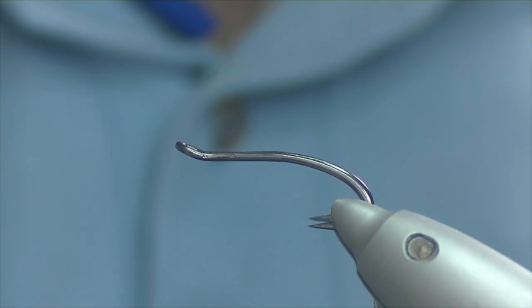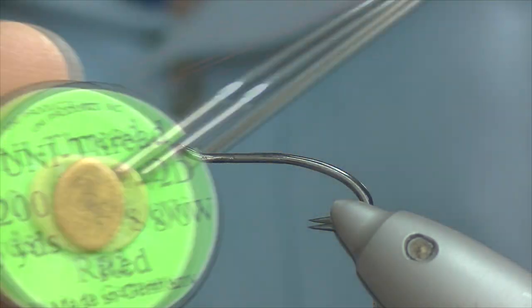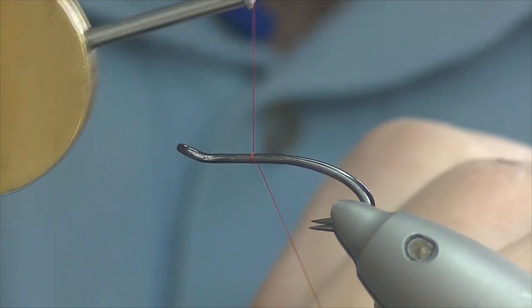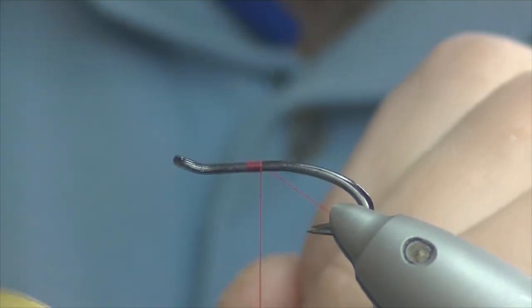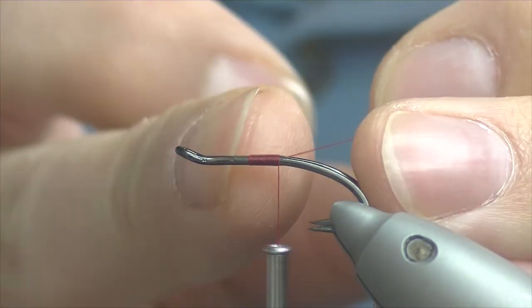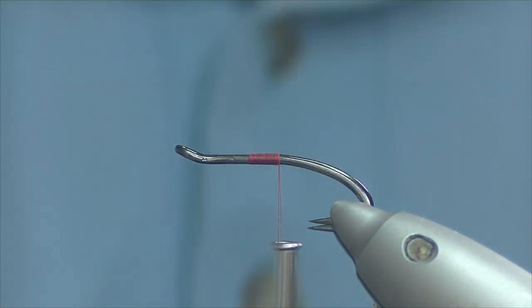The hook on the vise is a size 10 Partridge Patriot in black nickel, and the thread I'm going to be using is Unithread 8-0 in red. I'm just going to catch on around the midway point and work my way down towards where the hook starts to splay. Shrimp flies have got a metal hackle on them, and I like to start around the centre — it gives me a good marker point for where I want my centre hackle.